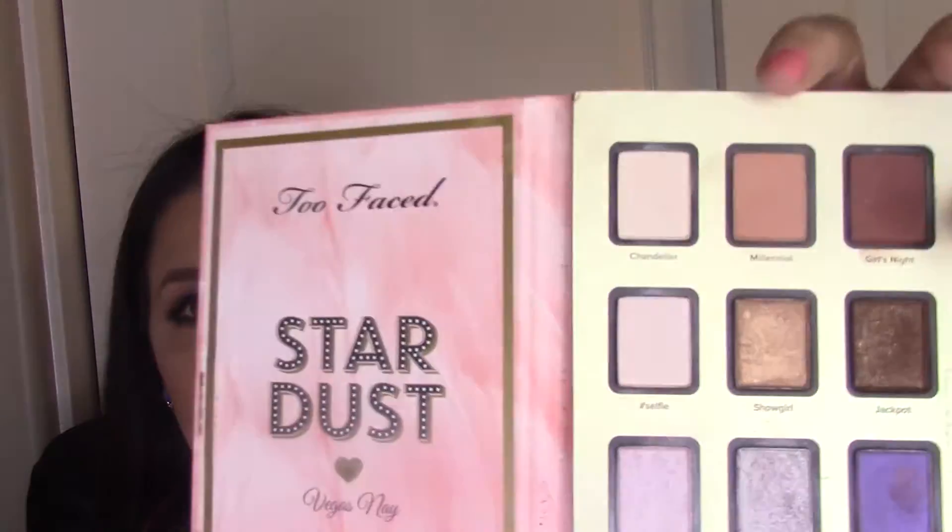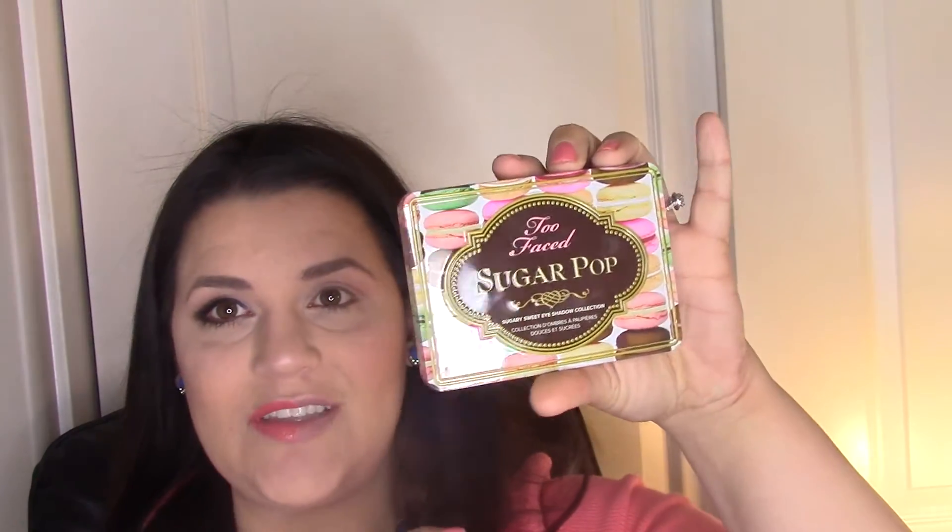The first color I'm going to lay down is from the Stardust palette — it's called Millennial, and it's just a really nice transition shade. That's one thing the next palette we're going to use does not offer, which is why I'm pulling from this one. For me, an eyeshadow palette really needs to have a transition shade, or I'm going to have to pull from a different kit.